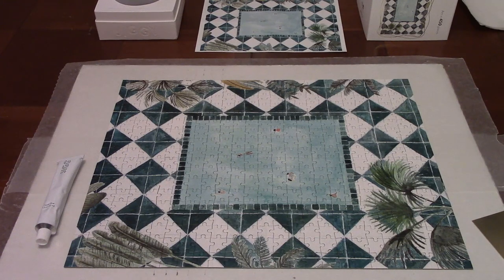If you're gluing your puzzle, slide wax paper underneath it, apply the puzzle glue to the top and spread it evenly with the spreader. You just want a thin layer over the surface and work the glue into the spaces between the pieces. Once it's dry, it can be framed.